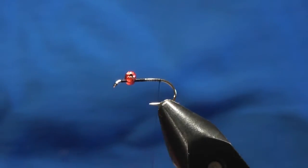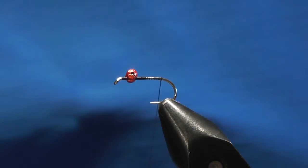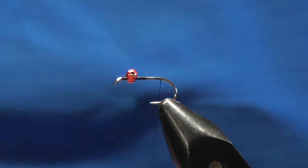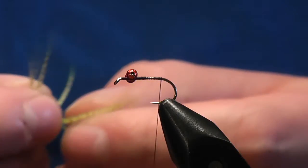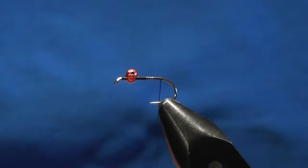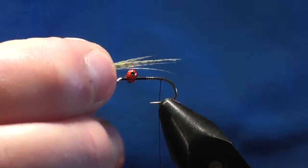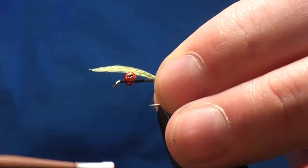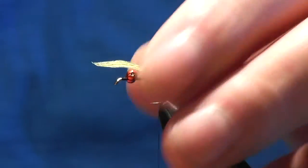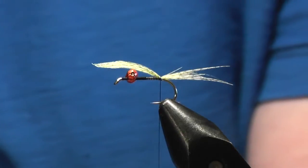At this point we want to take some fluorescent green mallard. I get these from finnysflies.com. You want sort of 6-8 fibers, the length of the shank, a little bit longer - it doesn't really matter. Catch them in with just two loose turns.